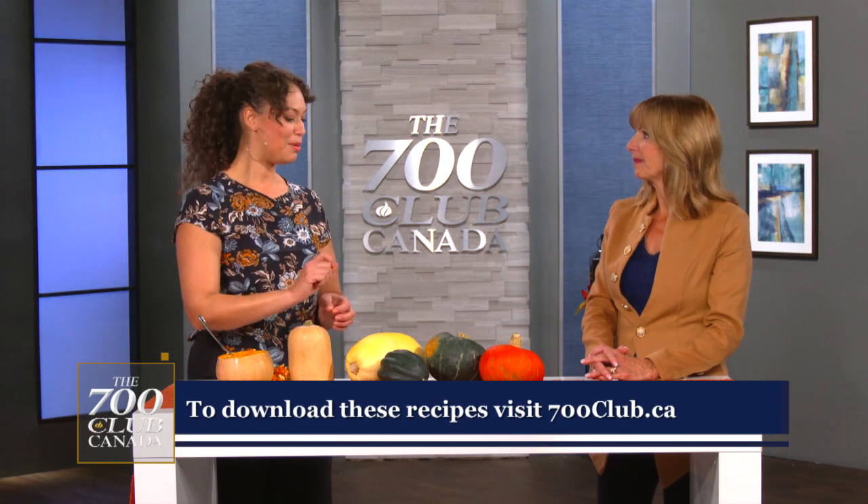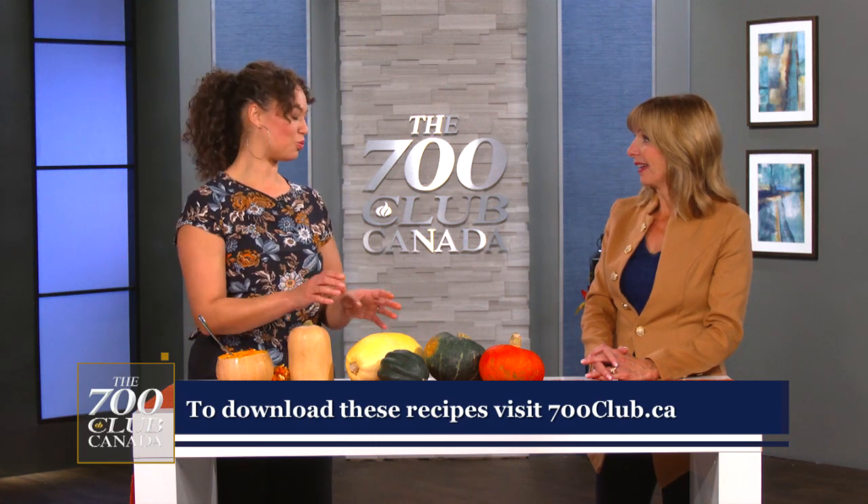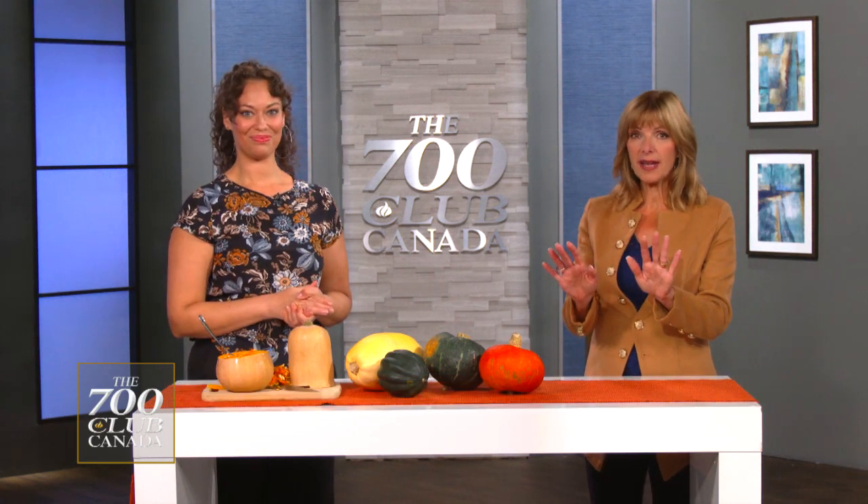The recipe I wanted to share for Thanksgiving — something different — is a buttercup squash mash. Quarter it and roast it for about 45 minutes to an hour. Once it's cooled enough to handle, scoop out the inside, put that in your blender or food processor, and mix it with some garlic powder, ginger powder, a bit of olive oil, lemon juice, salt and pepper. That's a great mashed potato alternative. All the recipes from this week are at 700club.ca — you can download them. For roasting, 350 to 400 degrees is fine. For the mash, you don't need to baste with oil — just leave it dry and scoop it out, then blend it with all the other ingredients, otherwise it can get a little over-oily.